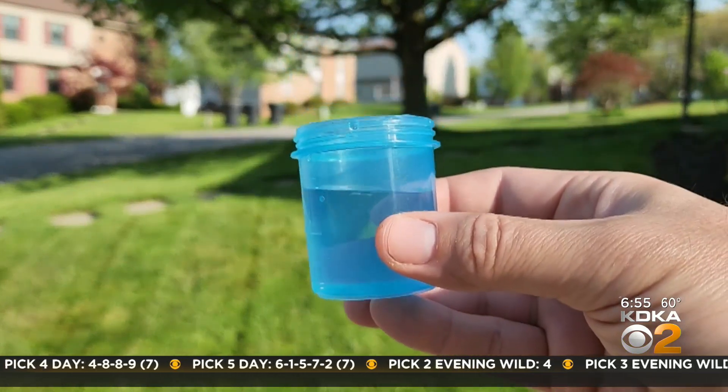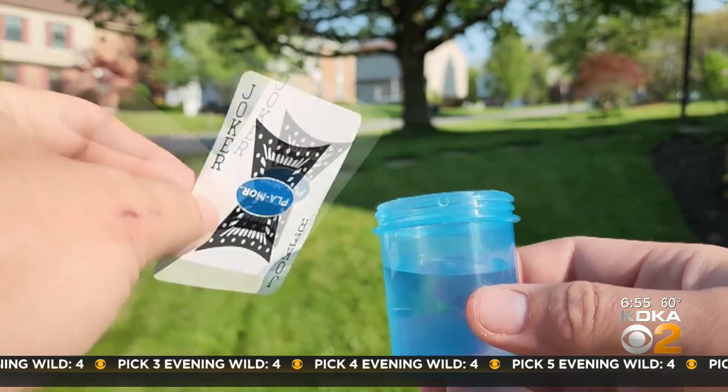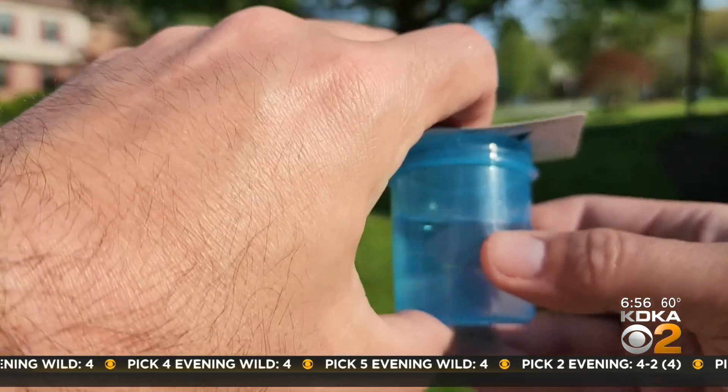For this we need a playing card and a partially filled container of water, but that container needs to have a mouth that's smaller than the playing card. We set the playing card on top of the glass. This looks like it could get messy so make sure you do it in a place that can get wet.